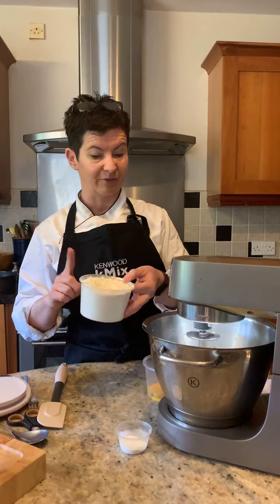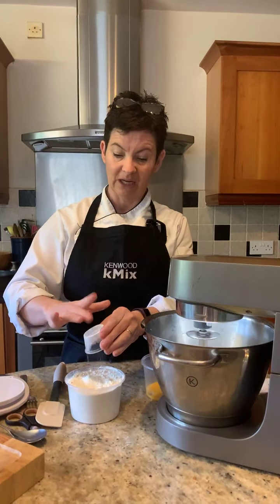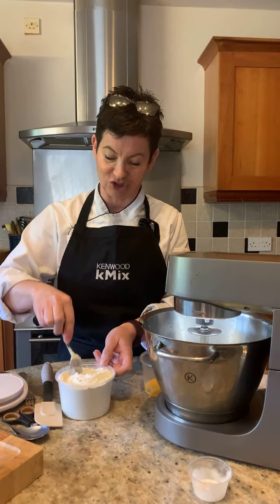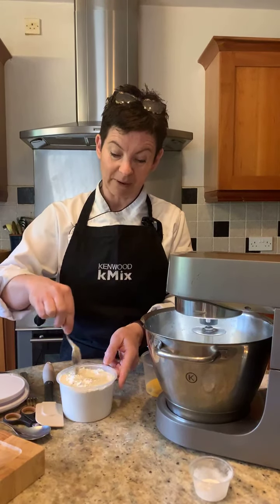We have 300 grams of plain flour and one teaspoon of baking powder, because I want it to rise a little bit — we want to have a cookie pie. It would have been a great idea, Trish, to put this into a larger bowl. But we have got our baking powder and our flour.